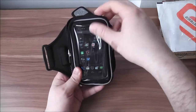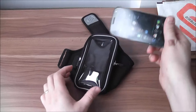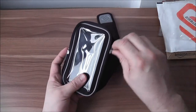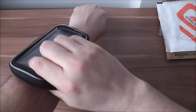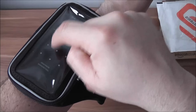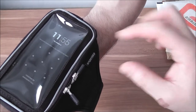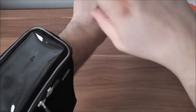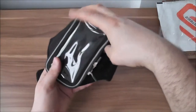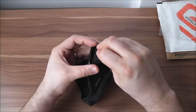One piece of advice I can give you with any armband is that you always put your phone in upside down. When your phone is upside down and mounted on your arm, it actually allows you to see what you're pressing on the phone. If you want to change songs or play something else, it's very easy to see the screen as it should regularly appear. If you put your phone in the regular way, it's going to be in an awkward position.